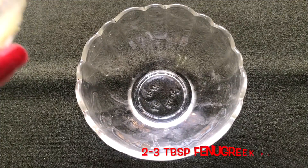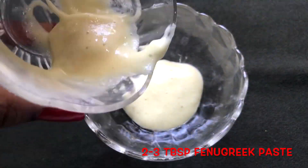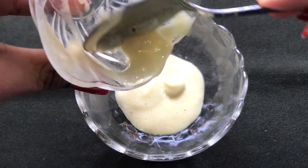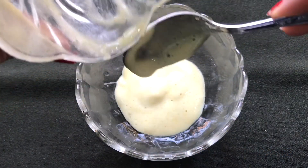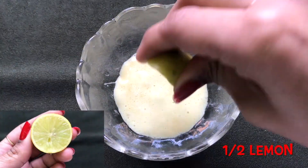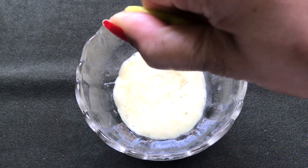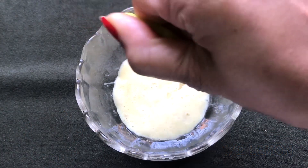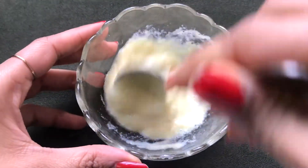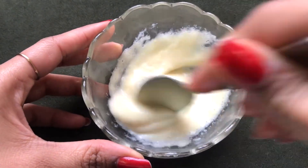Now let's prepare the homemade fenugreek cream. Take the fine creamy and fluffy fenugreek paste in a clean bowl, then squeeze in half a lemon. Mix both these ingredients really well so that they combine nicely and form a smooth paste.